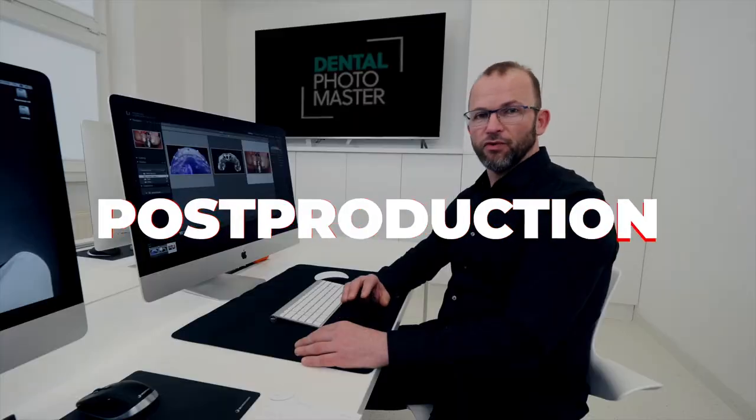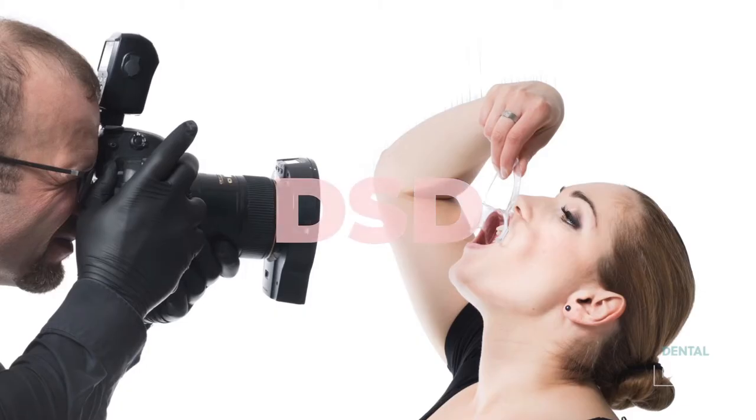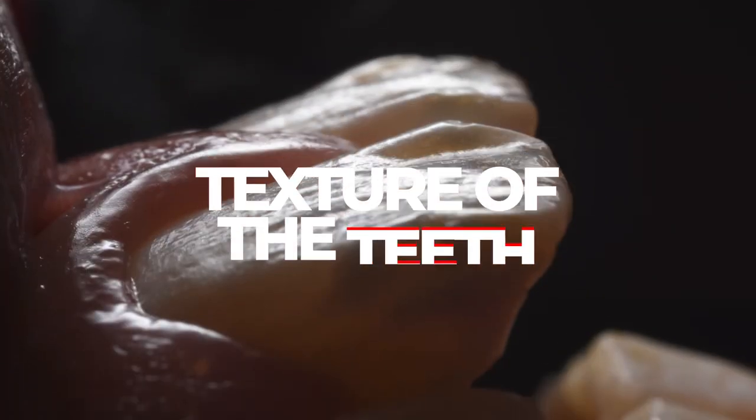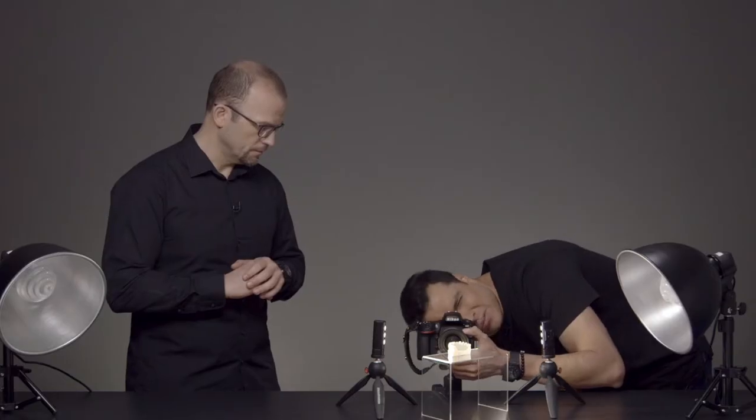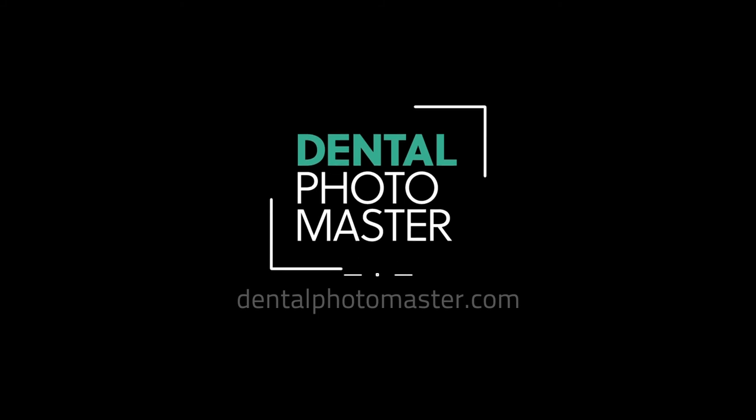Don't wait — register now for free, subscribe, and enjoy the content. Join us at Dental Photo Master dot com.